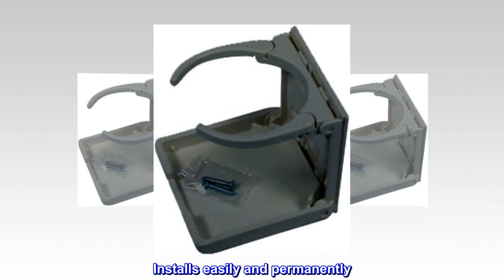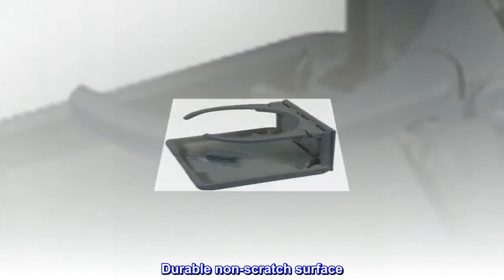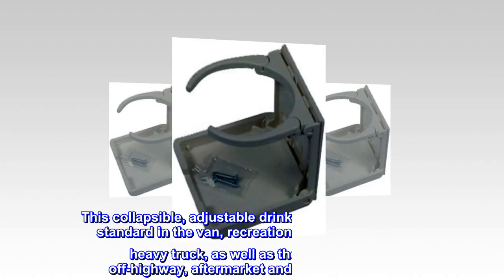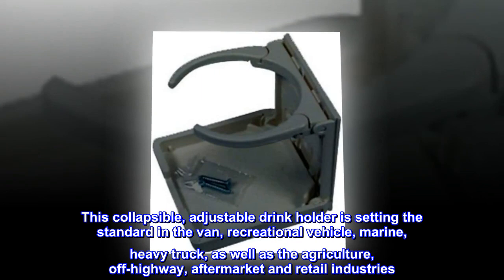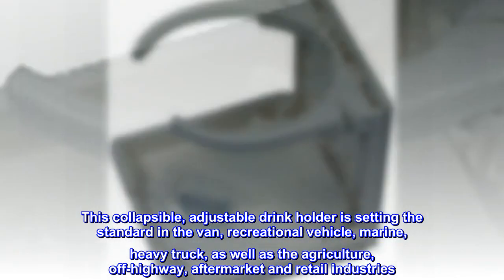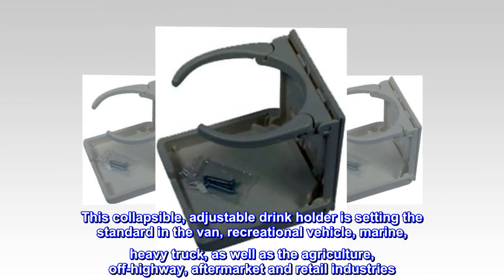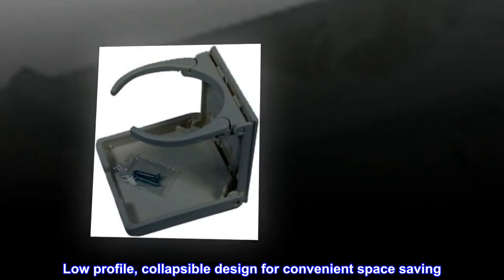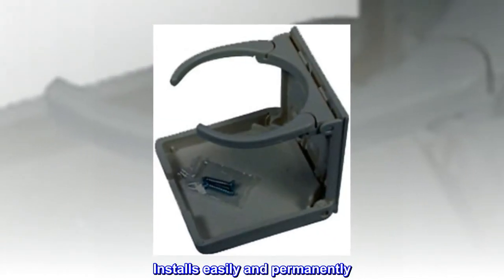Color: black. This collapsible adjustable drink holder is setting the standard in the van, recreational vehicle, marine, heavy truck, as well as the agriculture, off-highway, aftermarket, and retail industries. It features a low profile collapsible design for convenient space saving, installs easily and permanently, with high impact construction and a durable non-scratch surface.